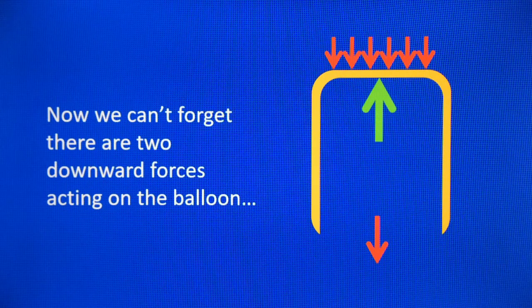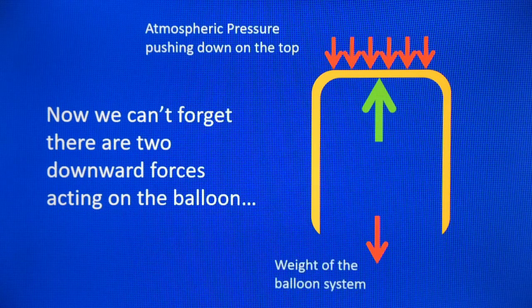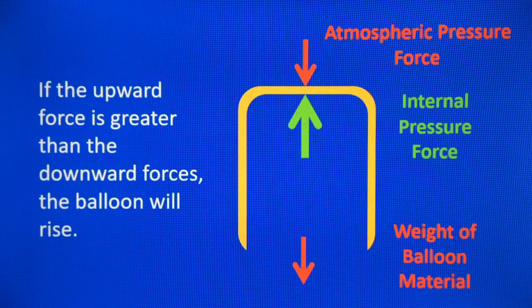Now I can't forget that there are actually two downward forces acting on the balloon: the atmospheric pressure pushing down on the balloon top, and the weight of the balloon material itself. If the upward force is greater than the combination of the atmospheric pressure force and the weight of the balloon pushing down, then the balloon will rise.